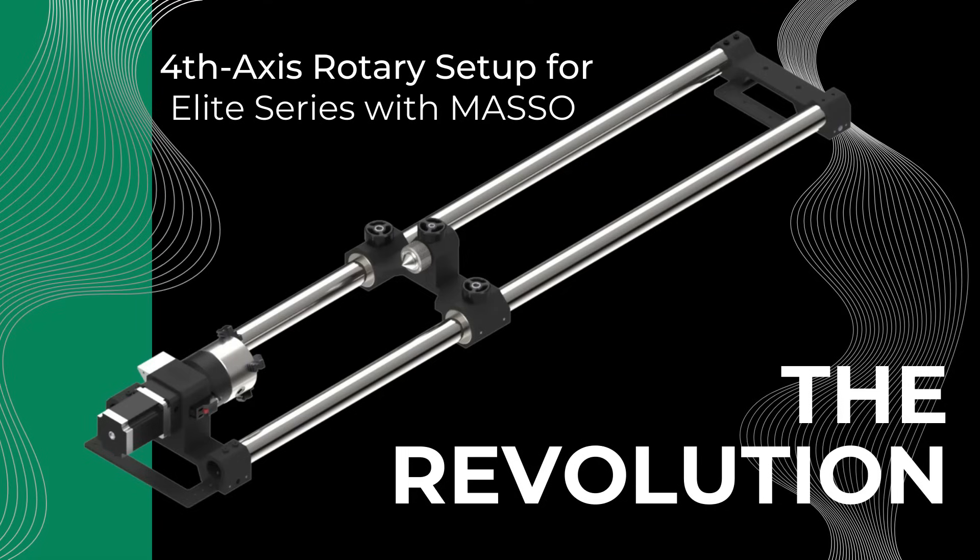Setting up the Onefinity Revolution 4th Axis Rotary for the Elite Series with Masso Controller.